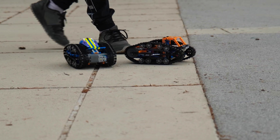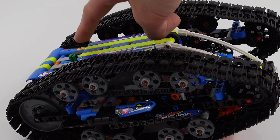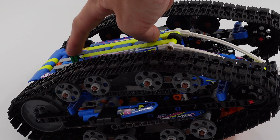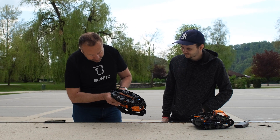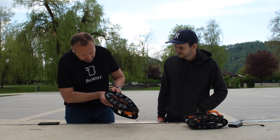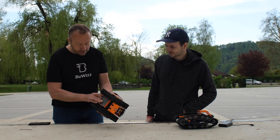One thing we can compare, Roni, is how easy it is to turn the model on and off. To turn it on you need to press this lever which presses the button on the hub, so this is quite easy. And how do you change the batteries?